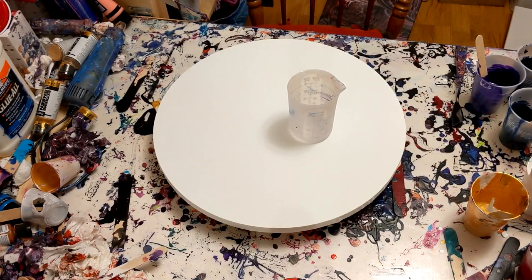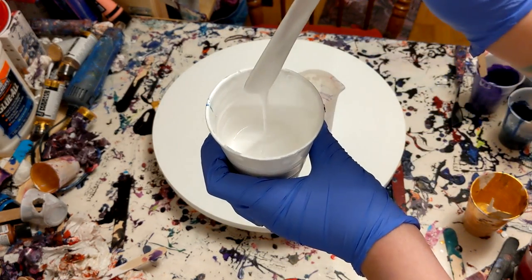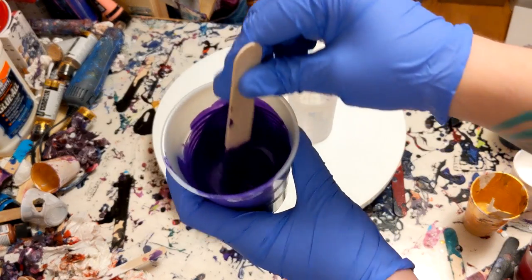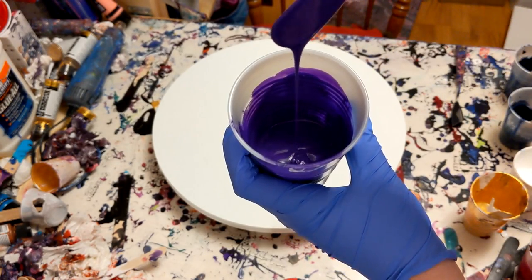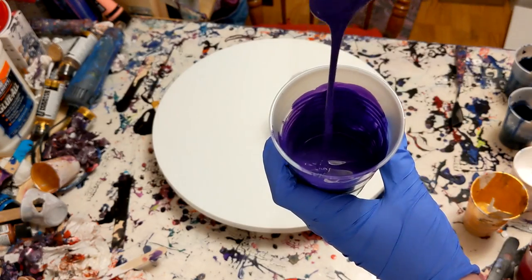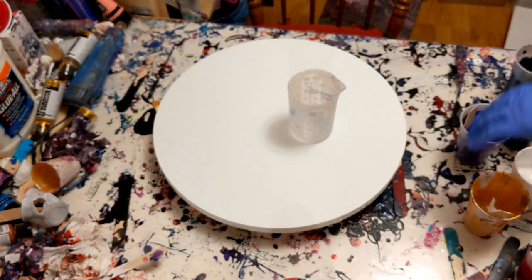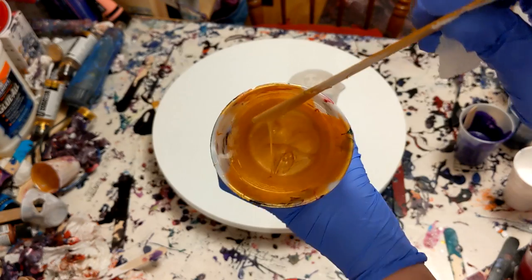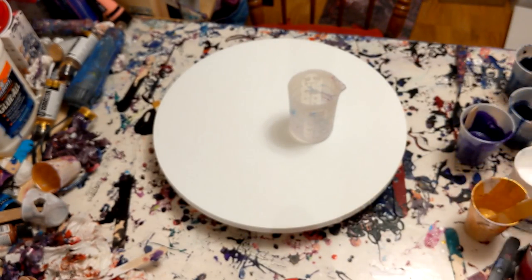Round canvases are a little more expensive than the traditional square and rectangle. So first things first, your paint consistency. I grabbed my dioxazine purple — it is probably still not showing up, but it is pretty thick. I like my paint on the thicker side. It's about one part paint to maybe one and a half parts Floetrol. A lot of people use a 1-to-2 ratio, I do not. This is the 24k Gold Extreme Sheen — this has to be especially thick, you can see how slowly it's moving. It's important that that paint stays very thick.